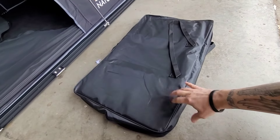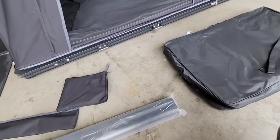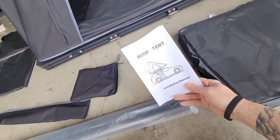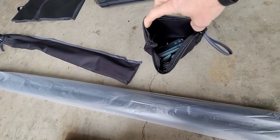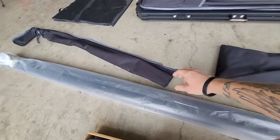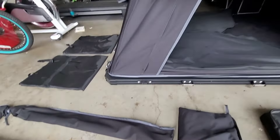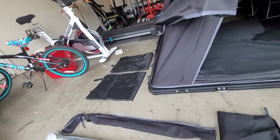Here we have the telescopic ladder, which does come with a bag. I know some people have said that theirs did not come with a bag, but it does. You have your installation manual here, your bag of clamps and stuff for installing it to the top of your vehicle, and then these are your poles to prop out your rainfly.